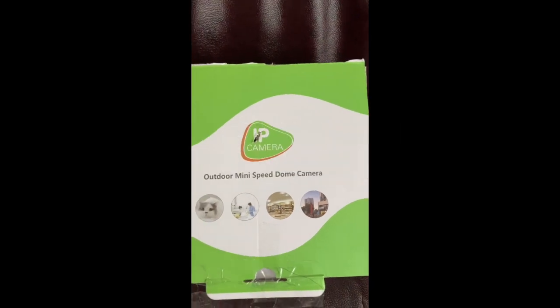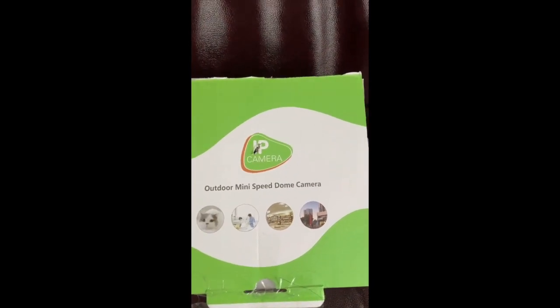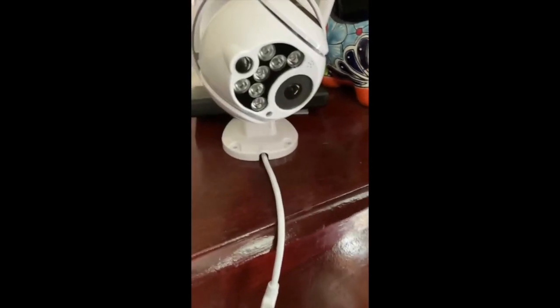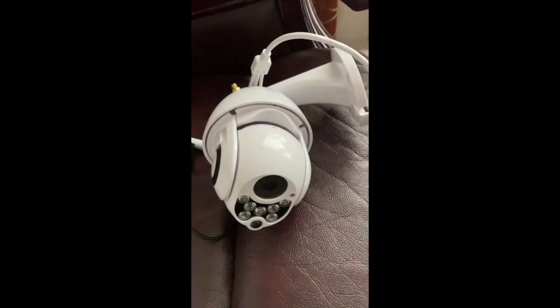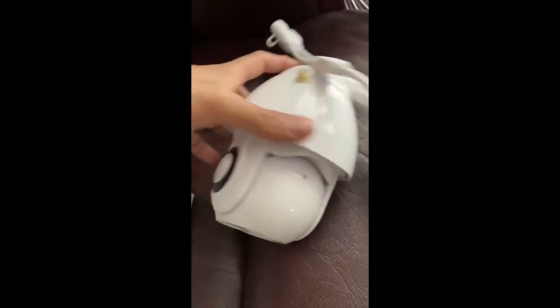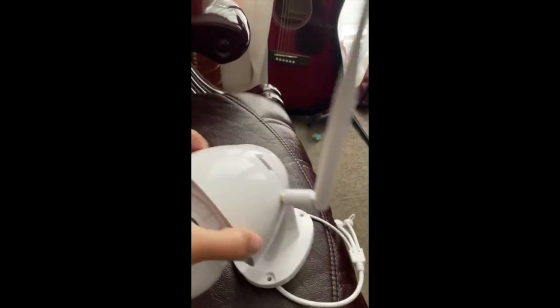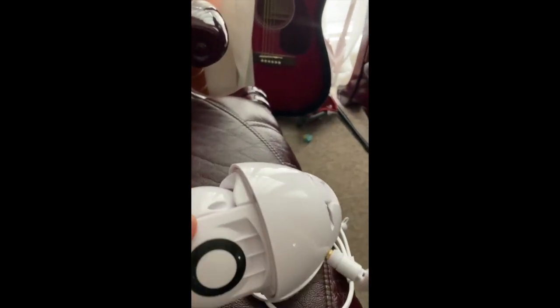I'll be showing you how to operate or make this IP camera outdoor mini speed dome camera work. That's the camera — first thing you gotta do is put them together, so on the antenna.